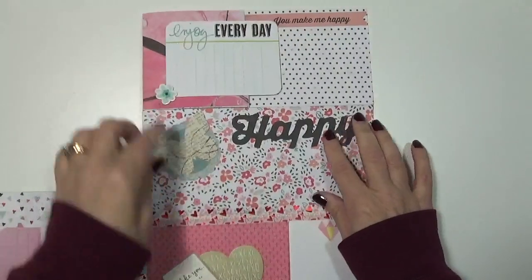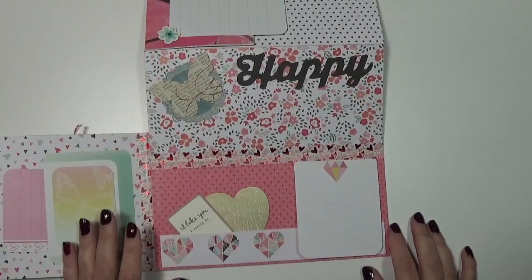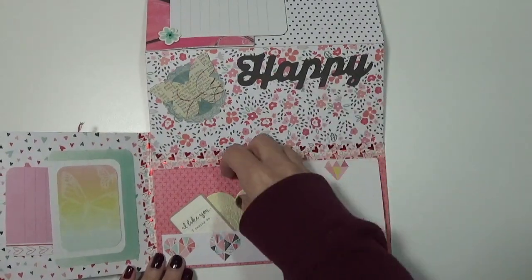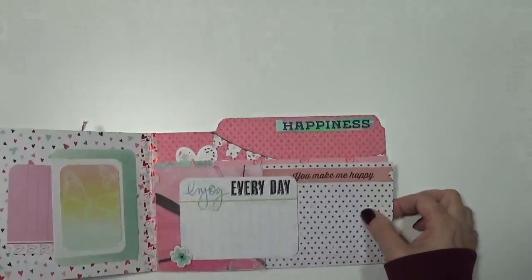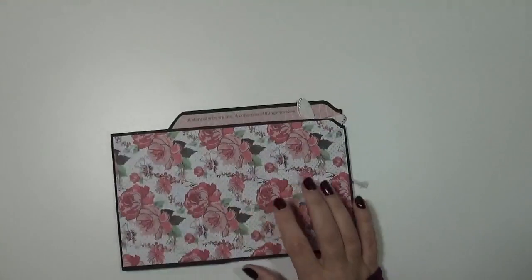This one we could put some pictures here, but as I said in other videos I make these because they're fun - most of them don't get pictures on them, they're just fun to make. Then I made a little tag here and I have another little banner pocket there. So that's that one, and then there's the back.